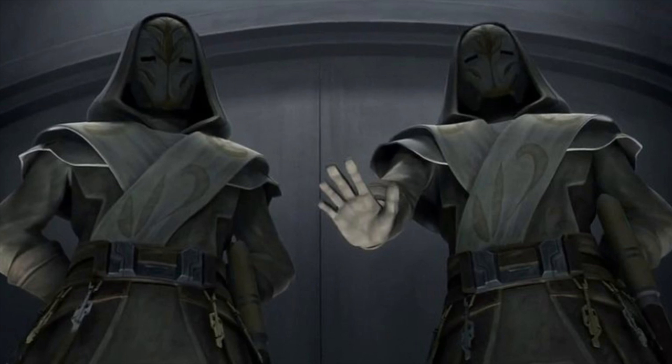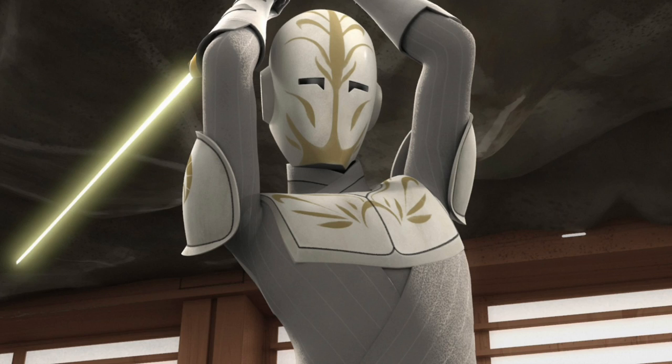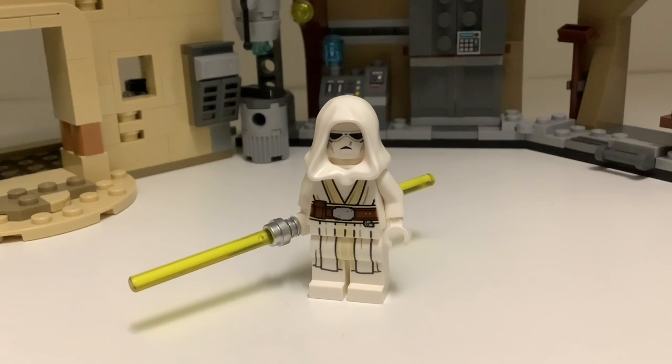Unfortunately, LEGO has never put out an official Jedi Temple Guard minifigure, and while people do make custom Jedi Temple Guards that you can buy, I imagine the prices of those are all pretty expensive. So I'm here today to show you how you can make a cheap Jedi Temple Guard with pieces from your collection.